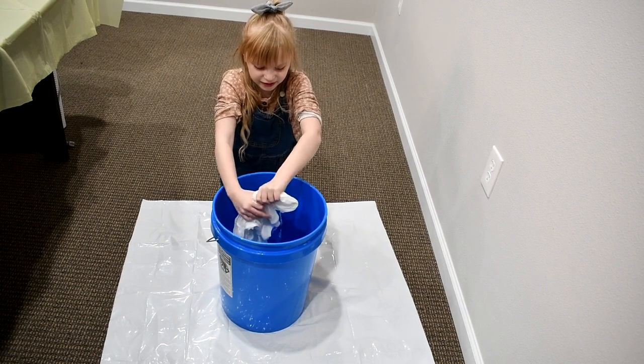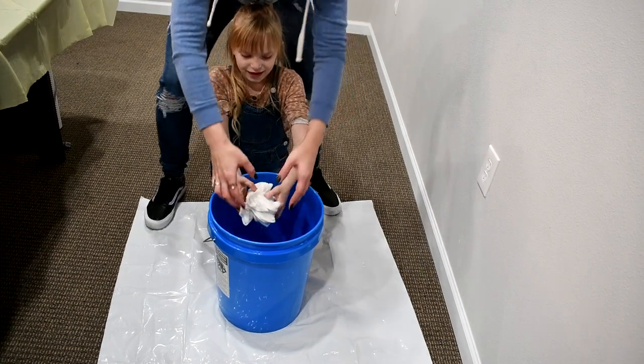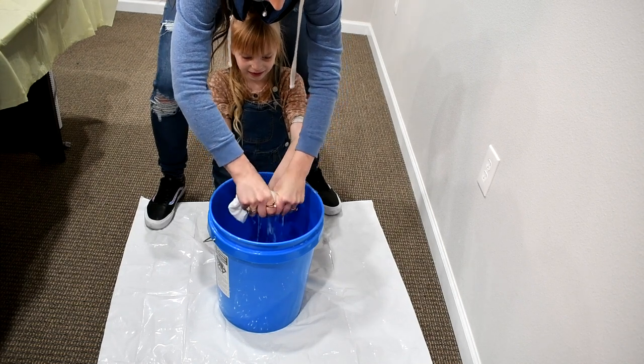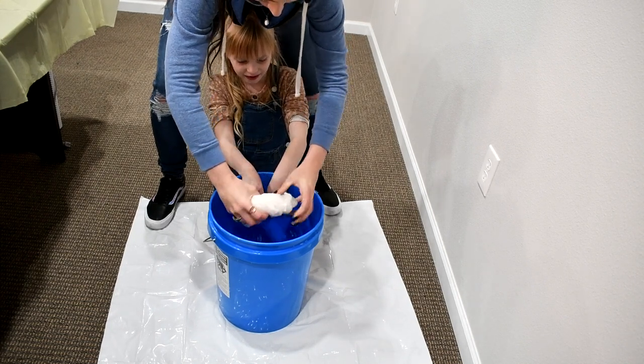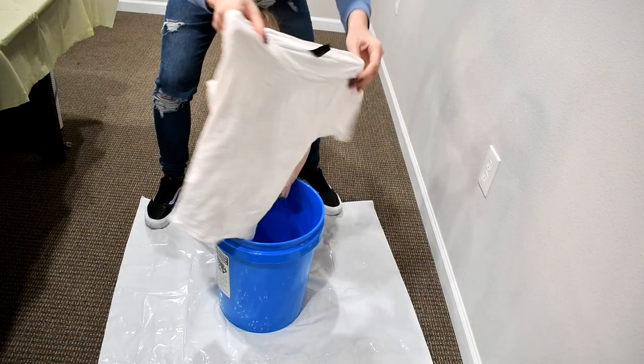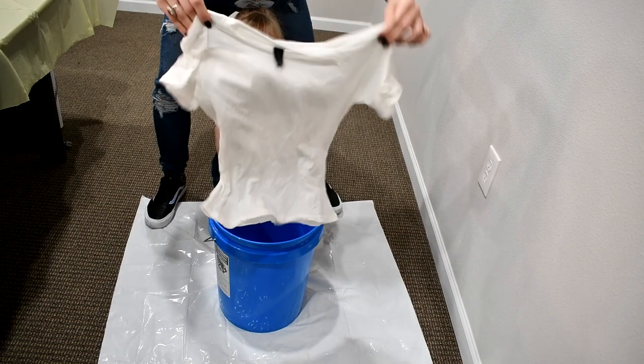My first tie-dye project I made, I didn't use soda ash. The shirt came out decent when I washed and revealed it, but about 24 hours after I dried it, the colors started to dramatically fade. It's a simple step and although it requires preparation and planning ahead, it can dramatically improve your results, so we highly recommend it.